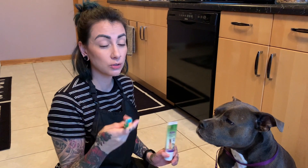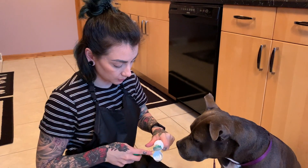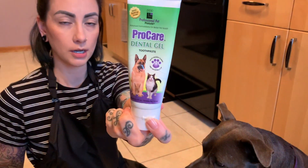Next we are going to brush her teeth. I just use a regular old human toothbrush that I got from the dentist that I don't use. I like to use a soft bristle though, because you don't want to hurt their gums. Just put a little bit of their doggy toothpaste — this is specifically dog toothpaste.